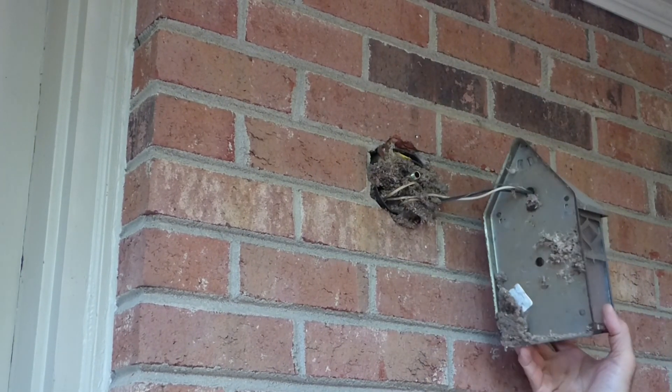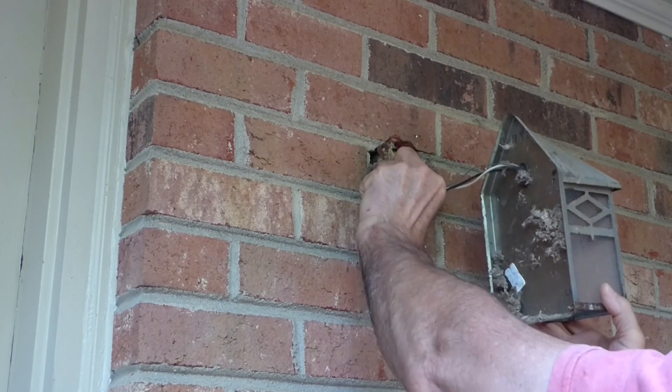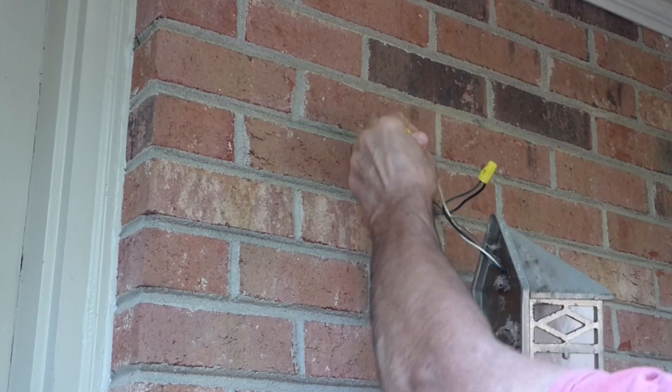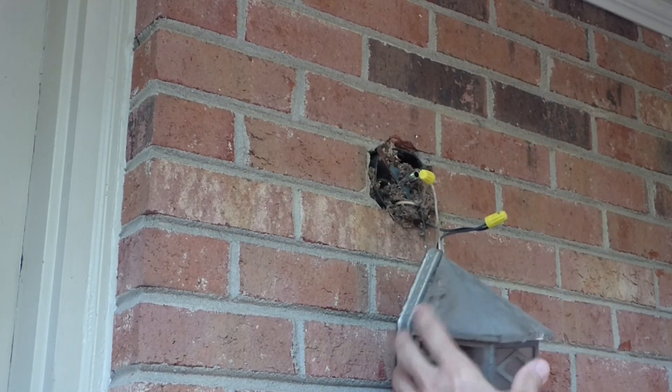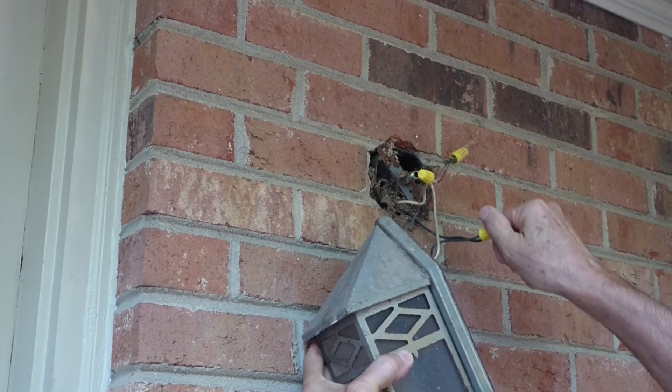I guess that's insulation in there — I don't know if it's a nest or insulation. Pull the wire connections out. White is neutral, black is power, and this is the ground wire. We'll disconnect these wires.